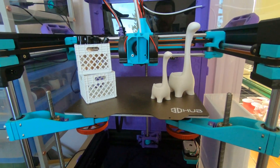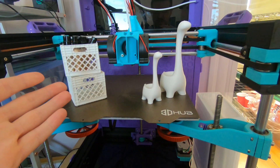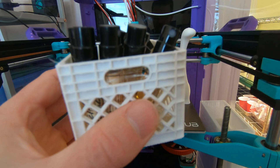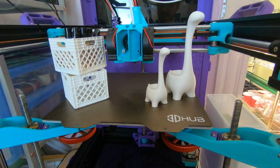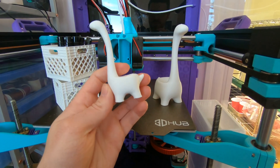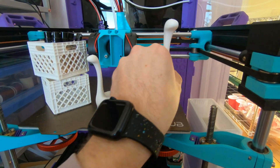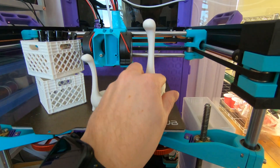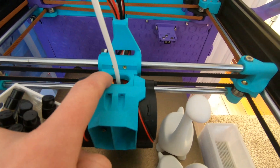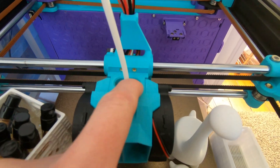I've been printing on it for a couple weeks. Here are a few of the things it's printed. Obviously there are some imperfections — there's some stringing here — but that is due to my poor retraction settings, not a failure of the printer. This little ring holder, a much bigger version of the ring holder, and it's already printed at least one piece for itself, which is this mount here.